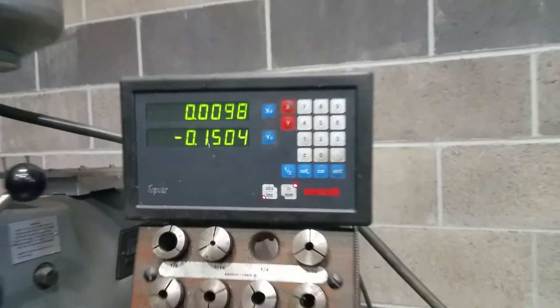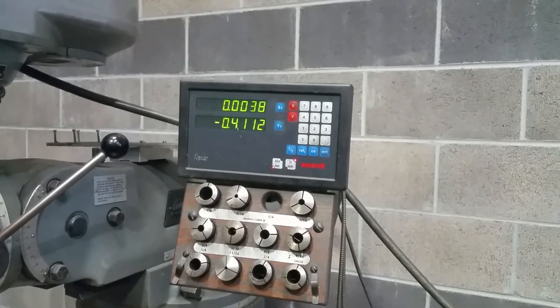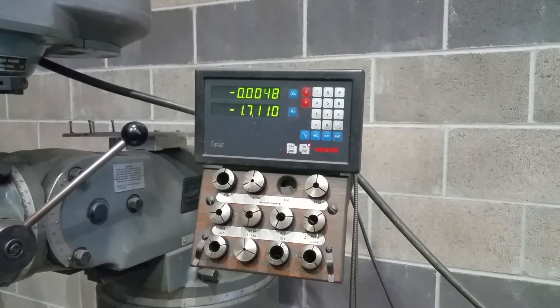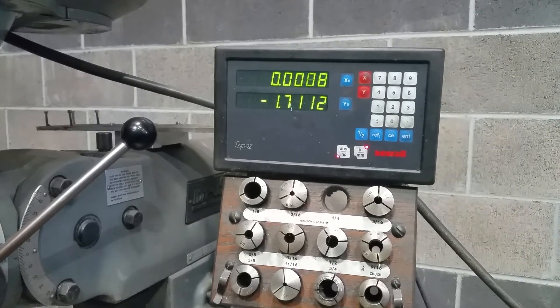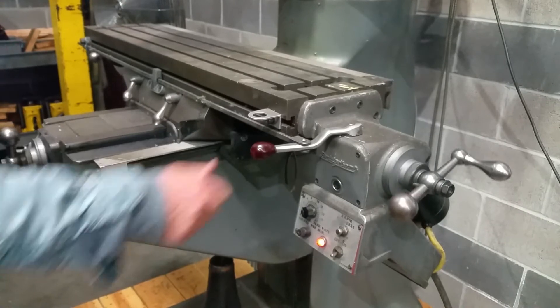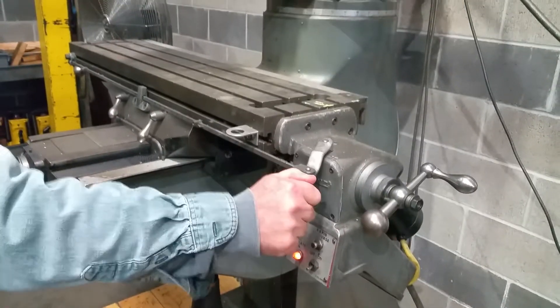Okay, and then move it again so I can see the DRO working. Okay, move it in the X. Yeah, you're right. When you move it in the X, only the light comes up. The feed rate works in both directions. It has a fast and a slow.